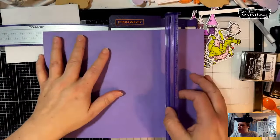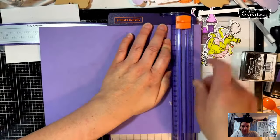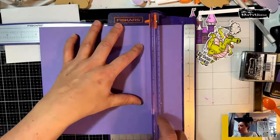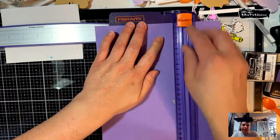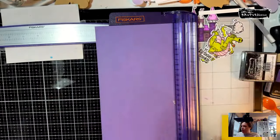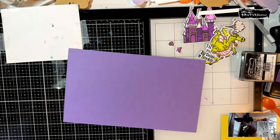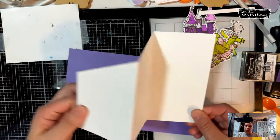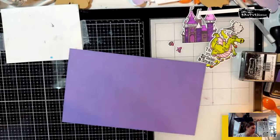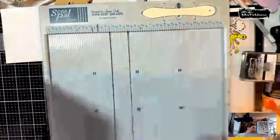Nine and three-quarters — I don't have the big daddy trimmer yet. Then we need it at six inches because this is going to be a mini slim trifold card. This blade is horrible, so forgive me if the edges are a little jagged. Here is my sample — we're going to make a trifold card. The measurements are nothing I came up with; I shortened the ones that she used.